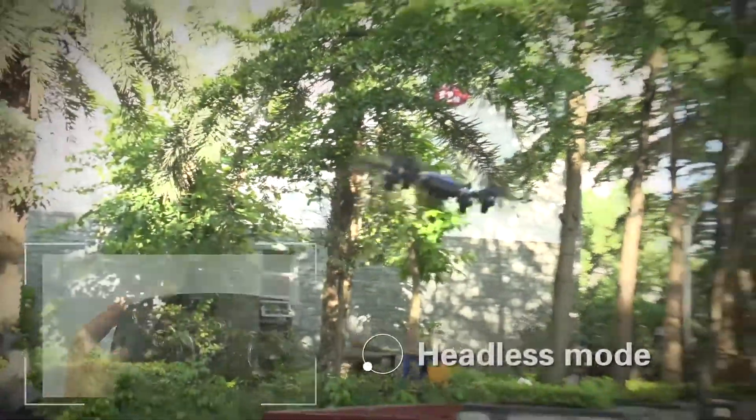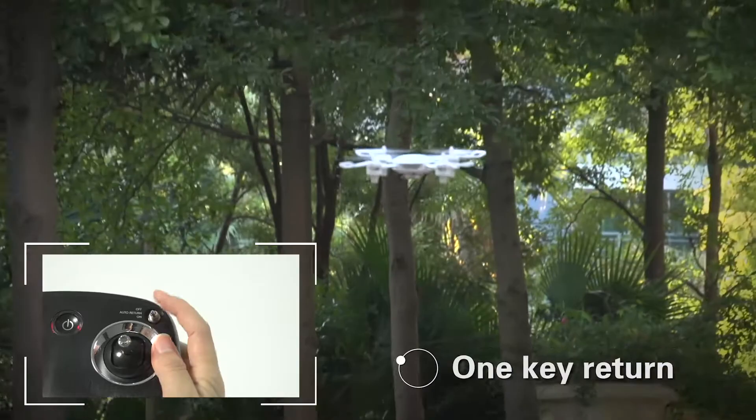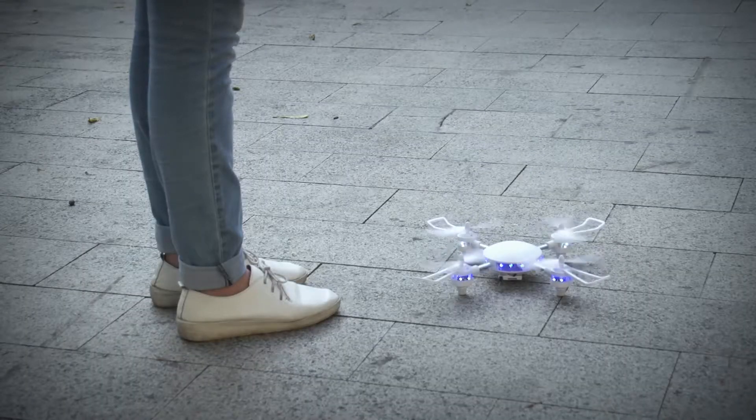Headless mode — re-orients the drone's direction. Simple and useful. Coordinate with one key to return, letting the drone come back to your side safely.